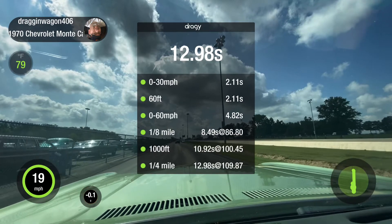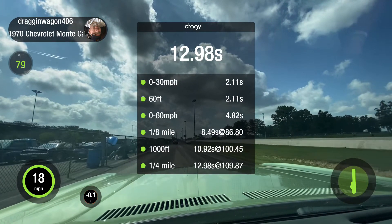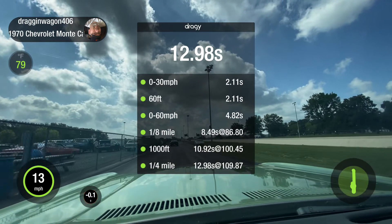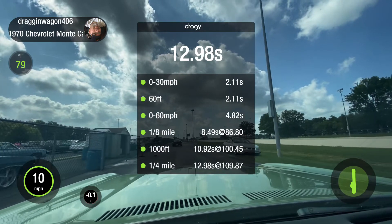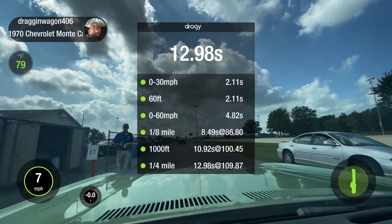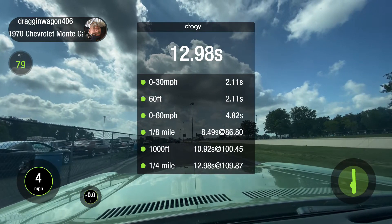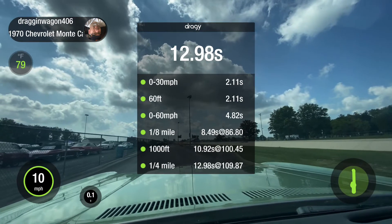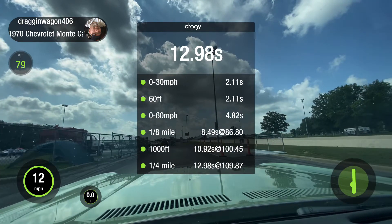This car is absolutely nuts. Thank you so much, I appreciate it. That's insane — you'll remember your name from now on, that's for sure. There's another 70 wagon — nope, 69. Same tail lights on. He's got the highway headlights on that. Look at that. 12.94 and 110.27. We're in the left lane. That's a throwaway pass.